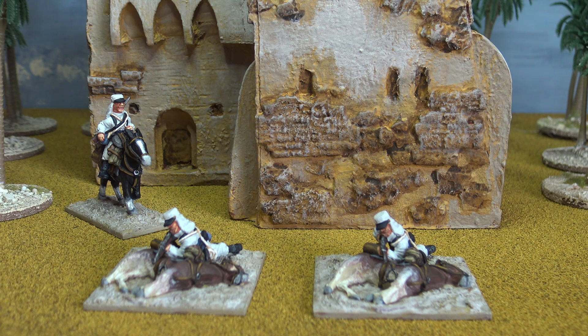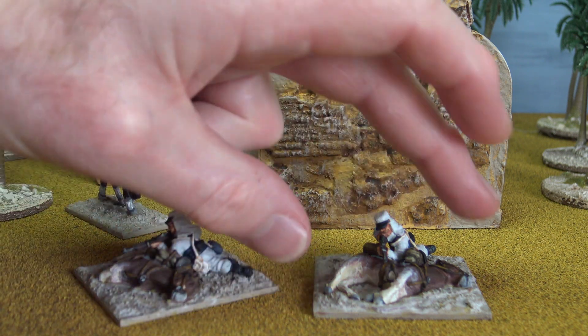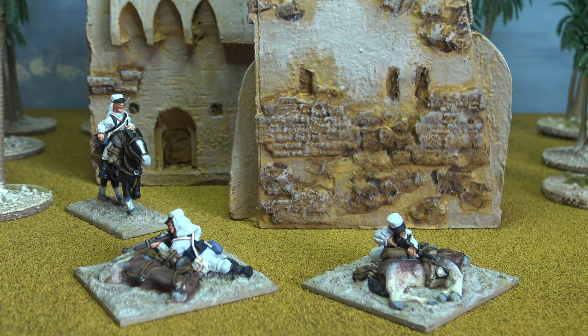Coming along quite nicely. I took a little break from painting the regular infantry to paint these three models here, which are all 'without' models — partly because I've admired this particular sculpt for a long time and it's not actually on the new Grubby Tanks website. It's one of those sculpts that were on the old catalogue. It's almost like a little vignette.